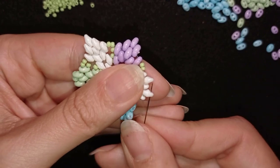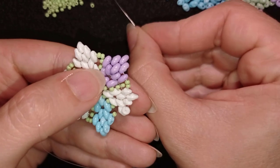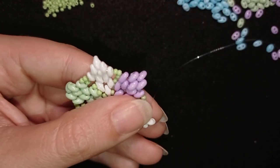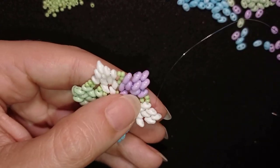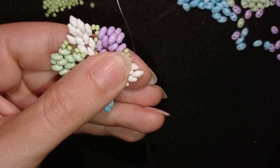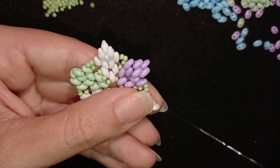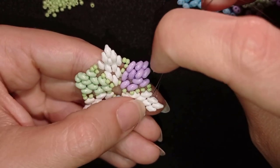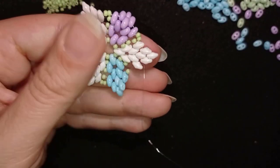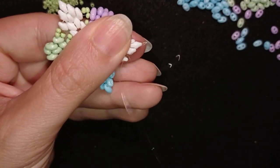Here I am almost at the end, where I need to add my last SuperDuo from this row. By the way, it's a good idea here to attach this one with a second thread pass, because otherwise it won't stay in a nice shape. You could do it for the other petals as well, going around the edges to reinforce them if you haven't already.